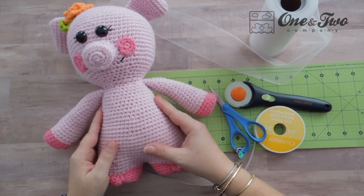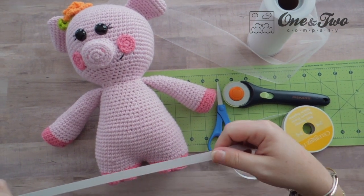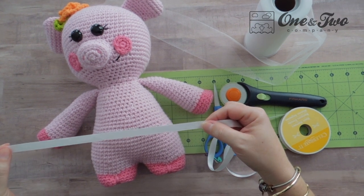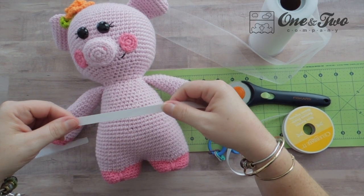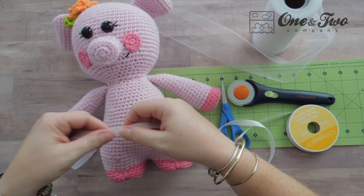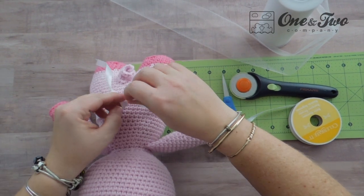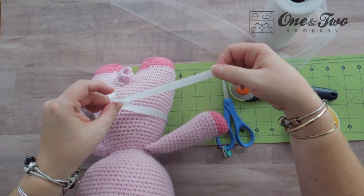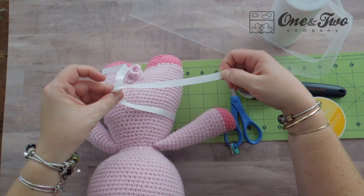The first thing you need to do is measure around your animal's waist. I'm not going to be that precise — I'm making a tutu that we can tie on to our animal and then take off if you don't want to use it anymore. So I'm going to wrap the ribbon around her middle just to get an idea of how long I want my ribbon to be, and then I'm going to cut extra so I have enough to tie with.